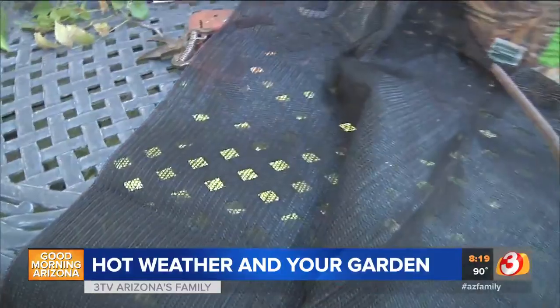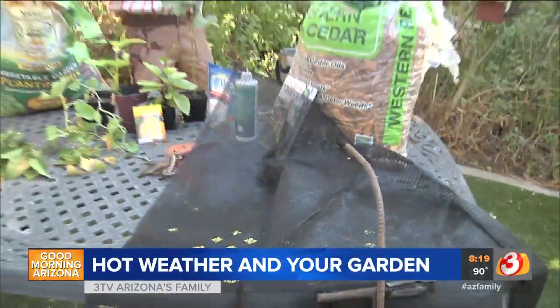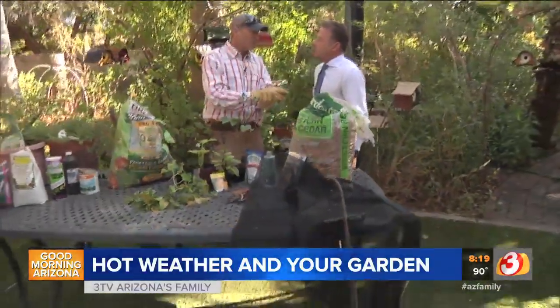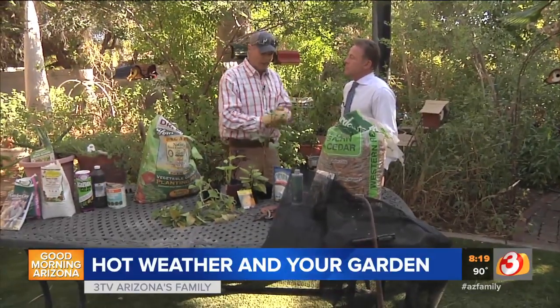You can see it right here — anything from 20 to 40 to 50 percent shade cloth. By covering up that plant this time of year, making sure it doesn't actually touch the plant, you're going to hold off what we call sunburn on the plant itself.